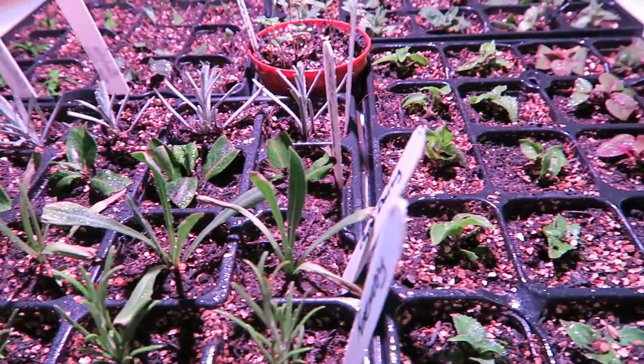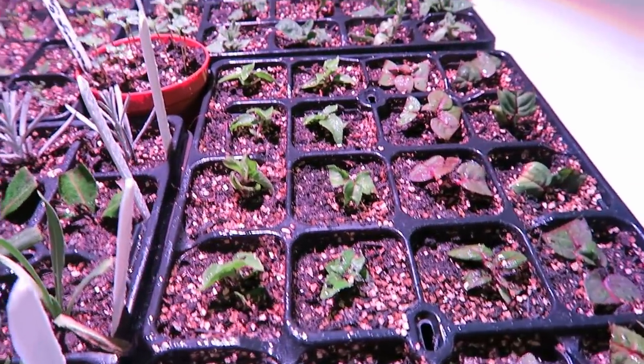They're all doing very well. I've put the light on a timer — it's on for about 18 hours a day. It is an LED so it's hardly using any electricity. I'm very pleased with it; it's doing a good job, and we'll see next week how it's getting on.